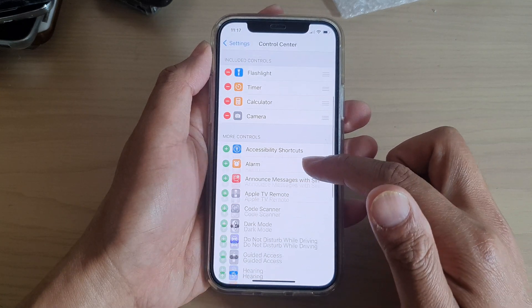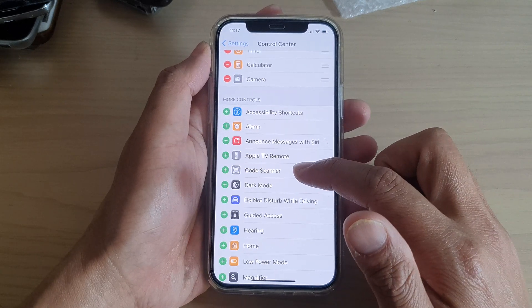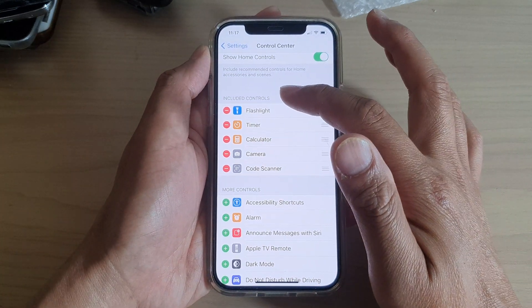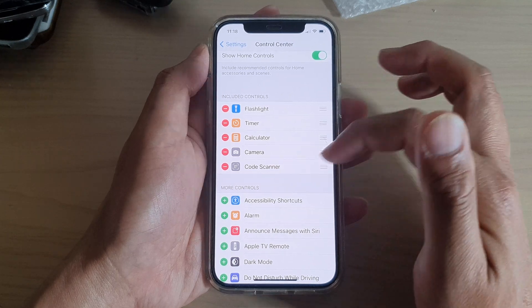Then swipe down to the More Controls section and tap on Code Scanner. Tap the green plus button and that will add it to the Included Controls section at the top. You can see it's a Code Scanner right here.